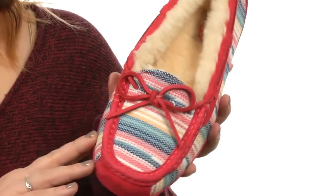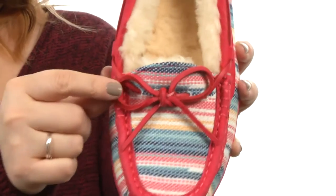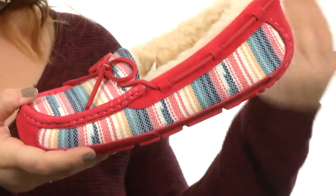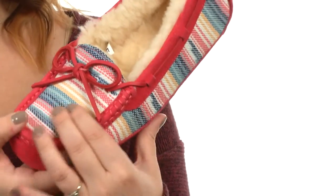This is a fantastic pair by UGG and a must-have for the season. I love the mock toe style and 360-degree lace. There's a rawhide tie right here at the front, and incredible shearling throughout that's going to wrap your feet with comfort.